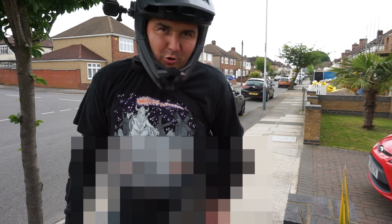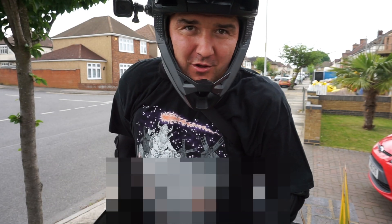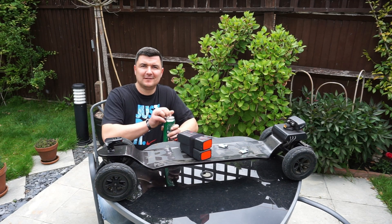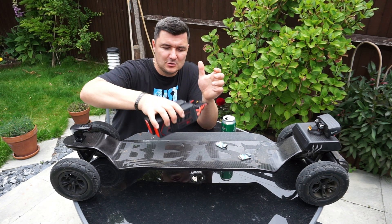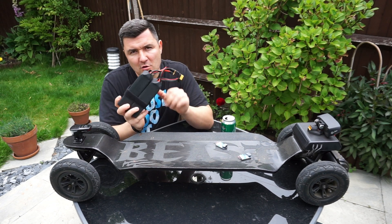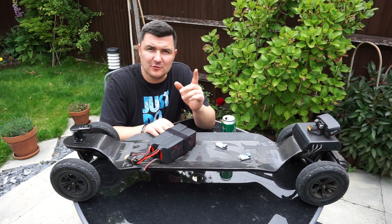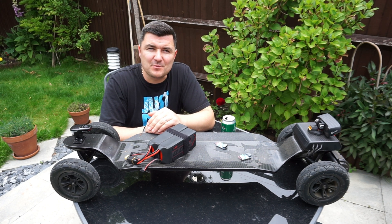Yeah, the walk of shame — ran out of battery — but the battery test went really well. Couldn't ride the board home, and I've got a well-deserved can of beer. Just got back from the full range test of these 8000 milliamp 10G graphene batteries, from full charge, and off-road — mostly 90% of it was off-road. Let's take a look at the screen and see how the trip was.